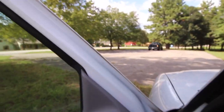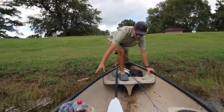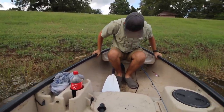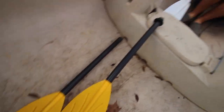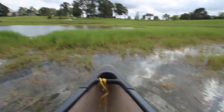He has arrived! He's here. We have the better oar too because these oars are like cheap as crap. So now we are in the boat. We're still in the grass, we gotta get through this grass now.